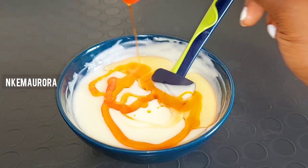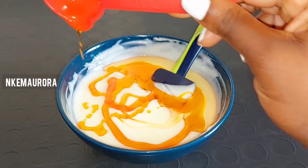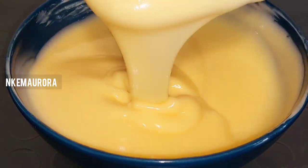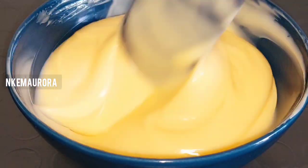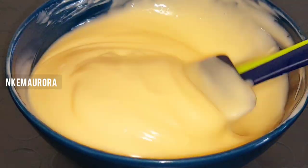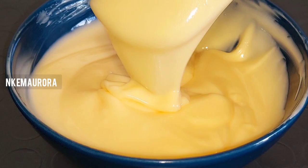Hi everyone, welcome to my channel. In this video I'm going to be showing you how you can mix your Nivea Q10 Plus Vitamin C body lotion to maintain your skin, give you that glow, brighten your skin, and lighten your skin in a natural way. This mixture is going to leave your skin very smooth and very soft.